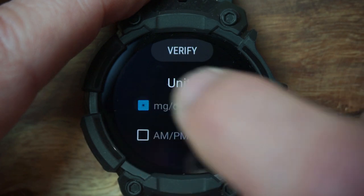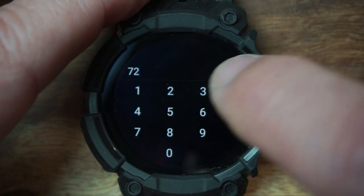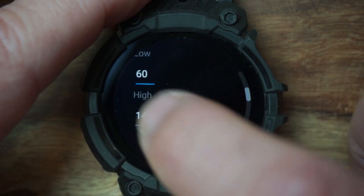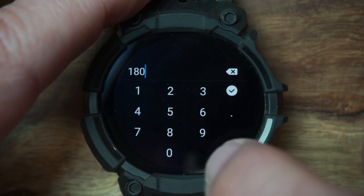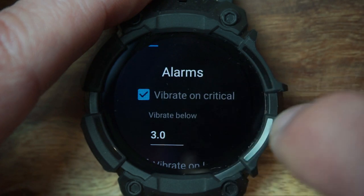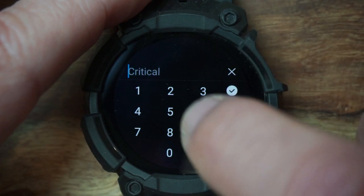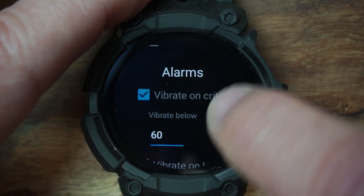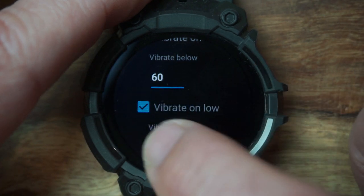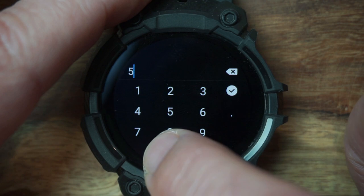Set your units — I'm in the US so I use milligrams per deciliter. Enable the AM/PM clock if you want to see the time. Then set your low and high ranges. I don't want a low alert unless I'm going below 60, and I don't want a high alert unless I'm going above 180, because that's what happens after eating if I don't pre-bolus. For alarms, I'll turn that on and switch it to milligrams per deciliter — I want it to vibrate below 60, and set the critical low at 50.